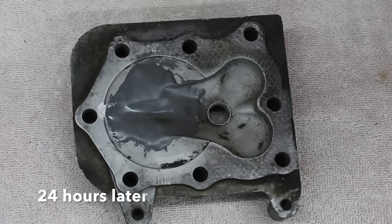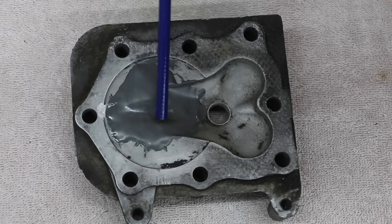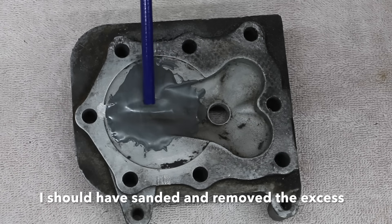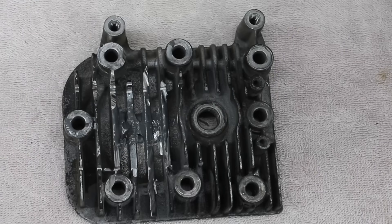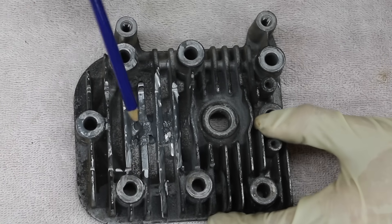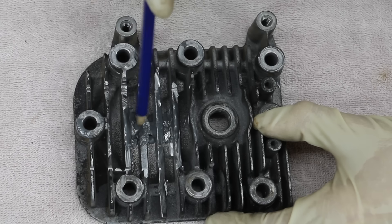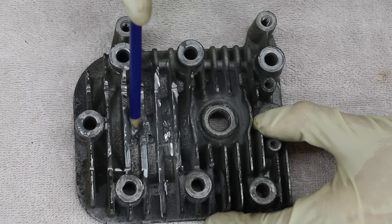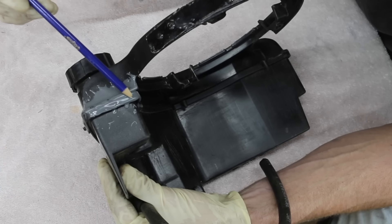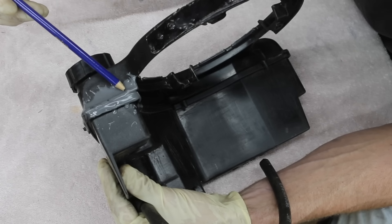The JB Weld has cured. As you can see, this is where the cut was at, where I had beveled. There's a slight indention there, but this should work very well. Now I'm going to flip the cylinder head over. As you can see, this is where the JB Weld started to seep through. What I did was put a little bit of tape down to keep it from draining through. Right through here was where the crack was at, and the JB Weld has done a great job of covering up this crack.